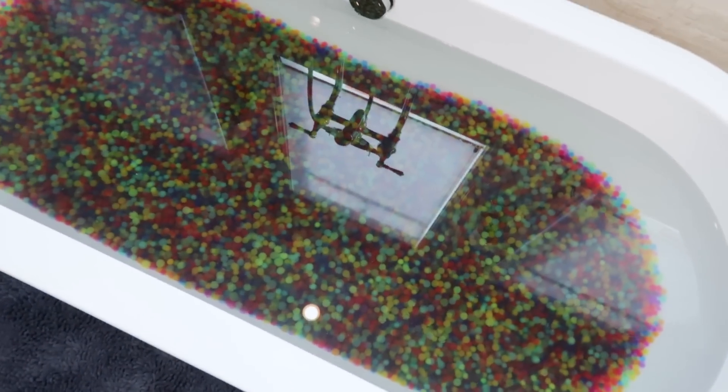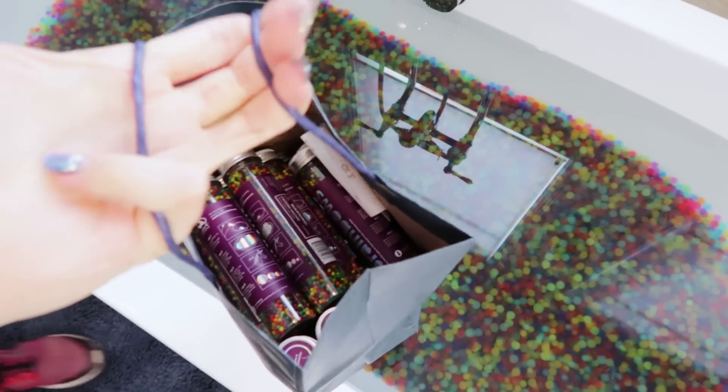Alright, a bit of an update. Turns out one bottle was clearly not enough. Three bottles was not nearly enough. Ten more bottles on top of that still wasn't enough, so I got another twenty bottles of these things that I'm about to add into the water. It's still not enough — maybe a third of the tub is full. I think with these twenty more, it shall do the trick.